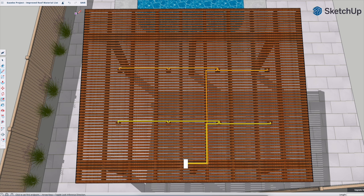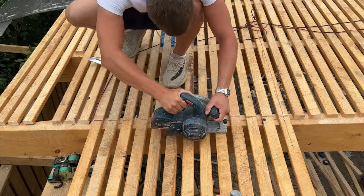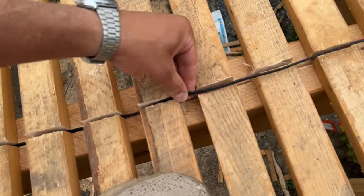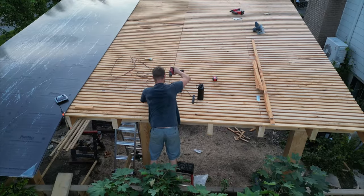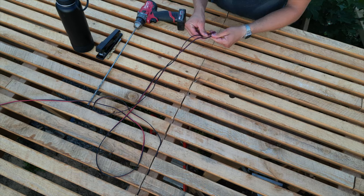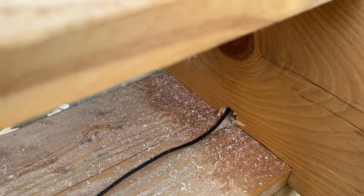Once I had my plan for the wiring I was ready to hide the cables. I used my circular saw to cut grooves on top of the wood all along the path and I pushed the cables into the grooves. I used my drill with a quarter inch drill bit to make a hole down through the rafter and passed both cables through the hole. Here's where I'll be installing the power supply.